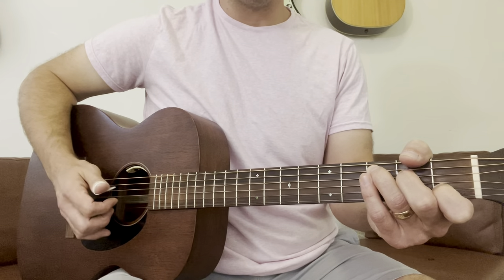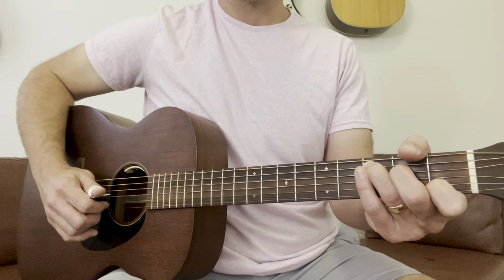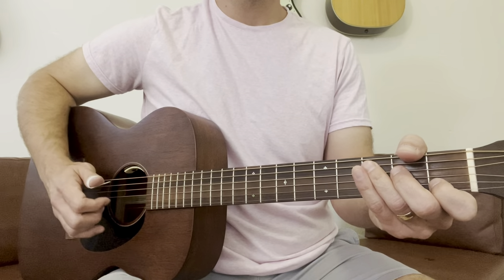Now we're going to do the same thing, but we're going to pick the fourth and third strings. One, two, three, four.